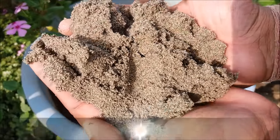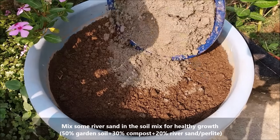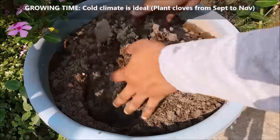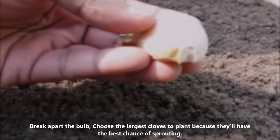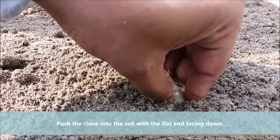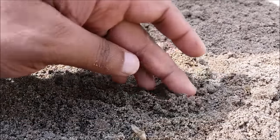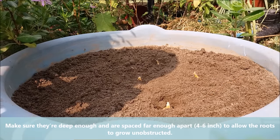Garlic needs sandy soil for its healthy growth; mix some river sand into the soil mix. Break apart the garlic bulb and choose the largest cloves to plant, as they will have the best chance of sprouting. Sow the flat bottom part into the soil mix, keeping the pointed part just above the soil surface. Keep at least a 4-6 inch gap between two cloves for healthy bulb formation.